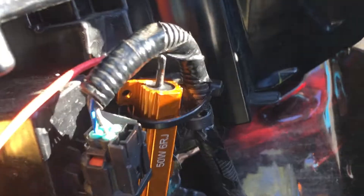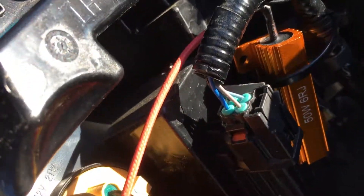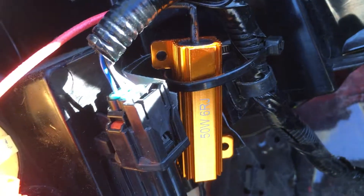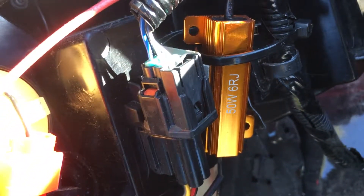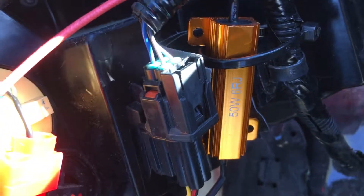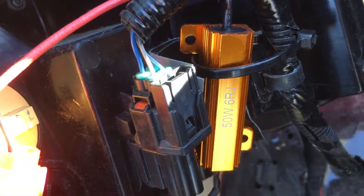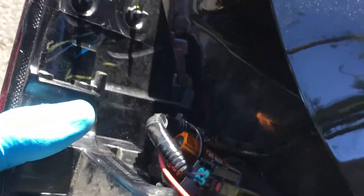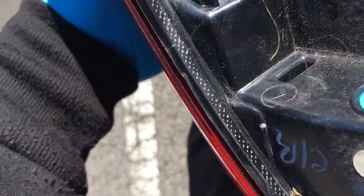I didn't know how hot these get, but that's how they are. I know manufacturers make these plugs to take high heat, so I decided to put the resistor between the two plugs — the connector there. That seemed like a good place to put it, out of the way, with some airflow from bottom to top because these do get hot. Anyway, that's the driver side rear.